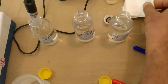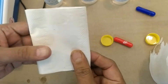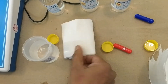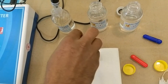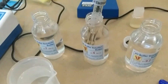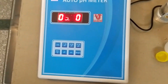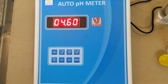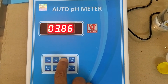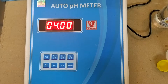Now rinse and dip in 4 pH solution. The reading goes down to 4 pH. Suppose 3.87 comes — then press 4 and 4 comes. This is the 2-point calibration.